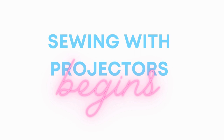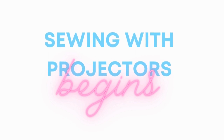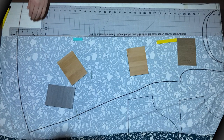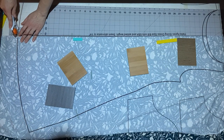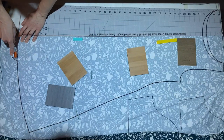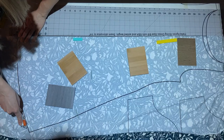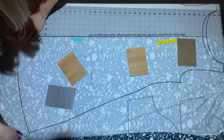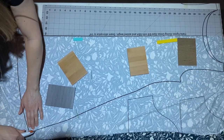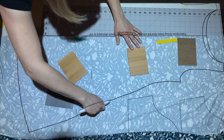But guess what? In 2019, a group of brilliant sewists made a groundbreaking and simple discovery. They found a way to skip the printing and attaching step altogether. They realized that by using a regular home entertainment projector, pointing it straight down and projecting a pattern file directly onto fabric, they could revolutionize the way we cut patterns out on fabric.